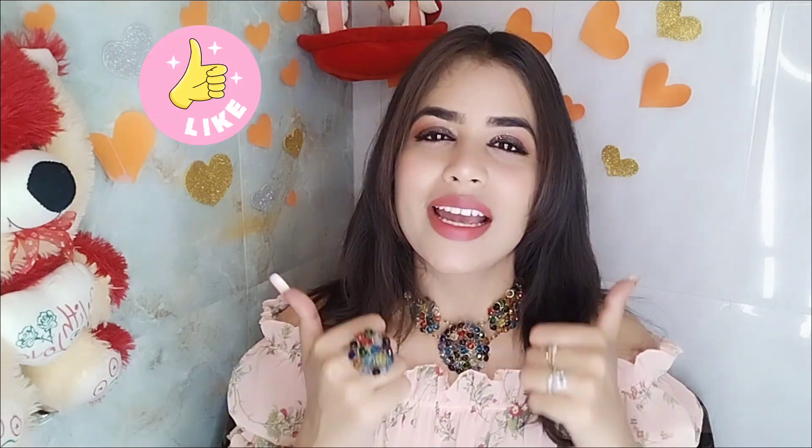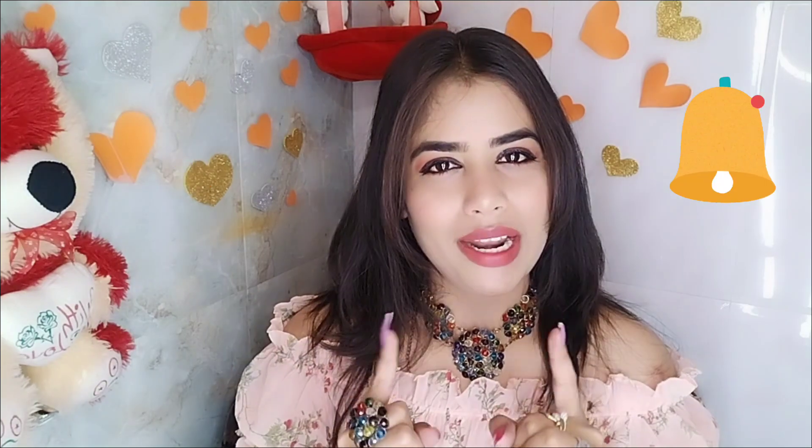So yeah, this is my final finished look. I hope this video will be helpful. If you like this video, please like and subscribe to my channel, and don't forget to press the bell icon. So I will see you in the next video. Bye, take care, stay blessed.